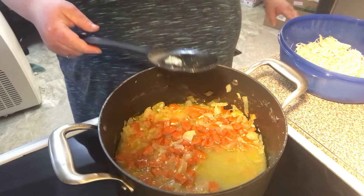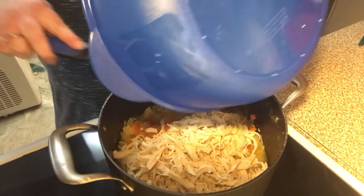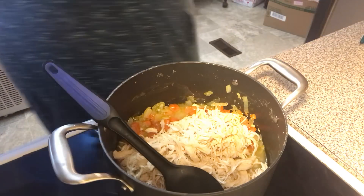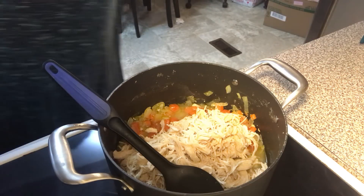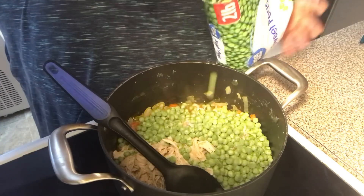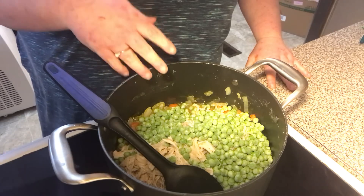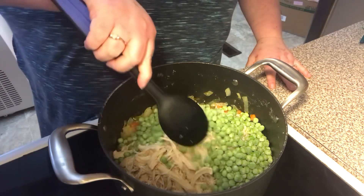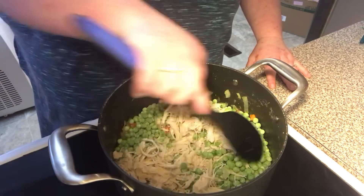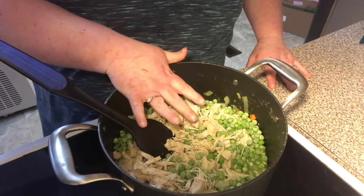We're just going to dump everything in — in goes our chicken, our carrots and onions. We're going to put some peas in. Usually I have a mixed bag of veggies — like peas, carrots, corn, and green beans — but all I had was peas in the freezer, so we'll just have peas and carrots. But you could use any kind of vegetables you want — broccoli, whatever.